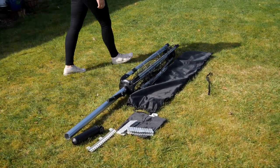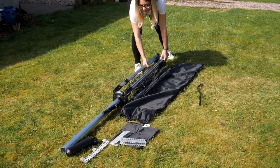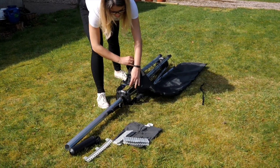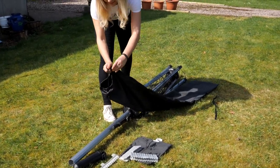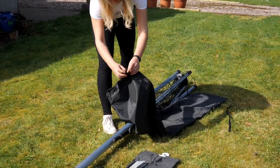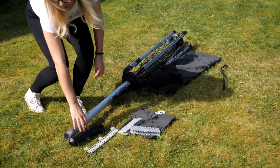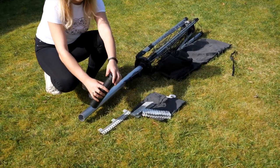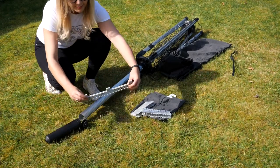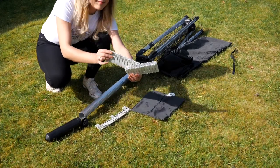When you receive the rotary, the package will contain the rotary itself, a zipped and toggled cover, a socket which must be concreted into the ground, a handy sock hanger to keep your smalls organized, plus pegs and a peg bag.